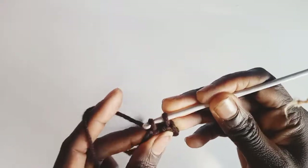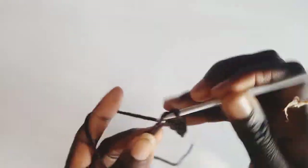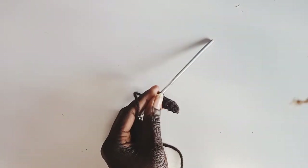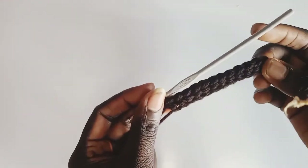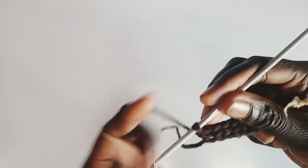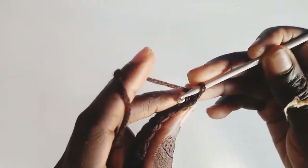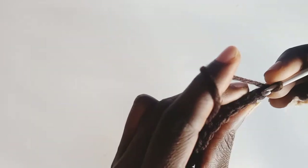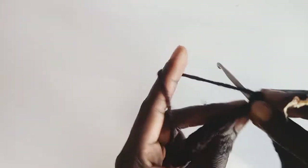Row 1 is done and I have 12 single crochets. On row 2, chain 1 and turn your work. We're going to do the single crochet on the back loops only. Do the single crochet on the back loops only and repeat the process until the end.